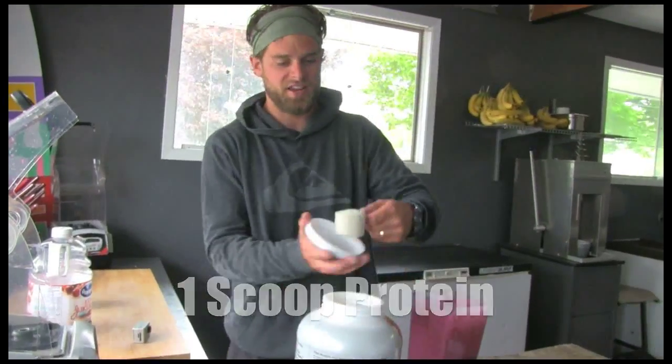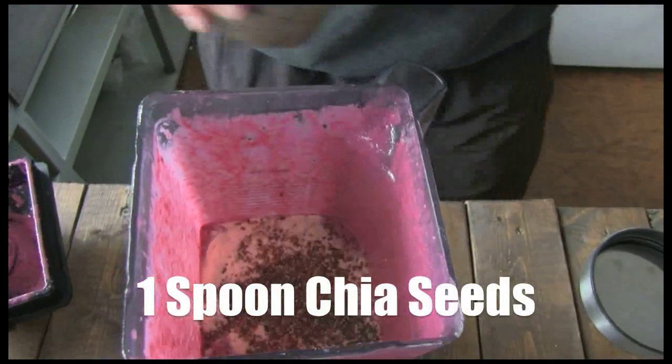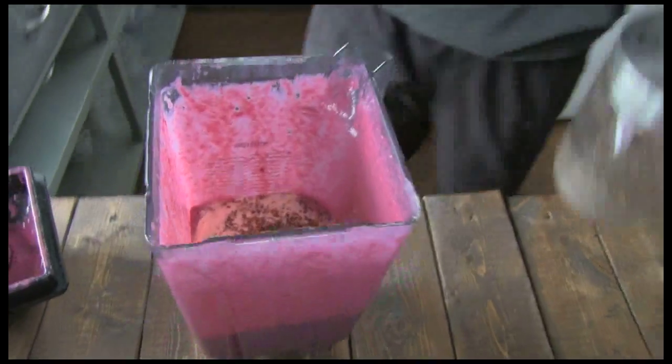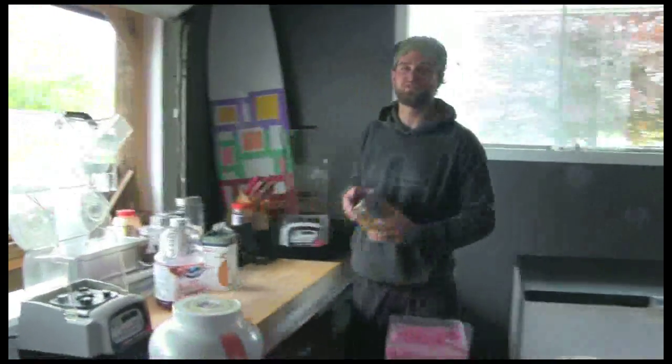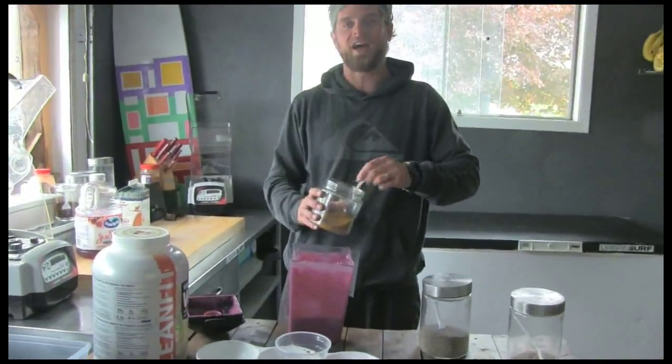Protein powder! Flax seeds — get that flax in there. Get creative with your smoothies, just throw stuff in. I'm going to throw in some collagen. At home you don't need to do all these — keep it simple if you don't have it.